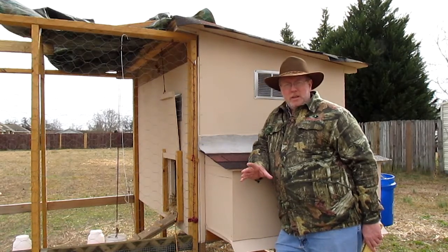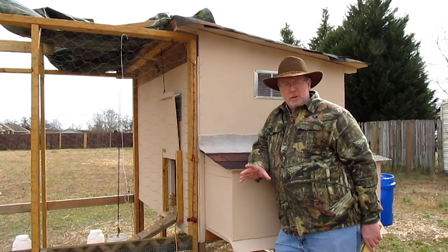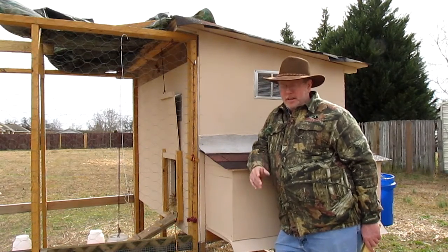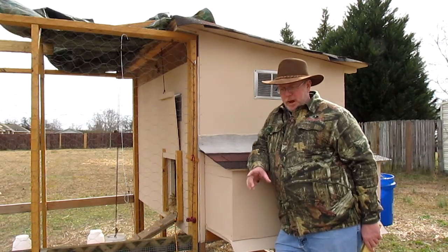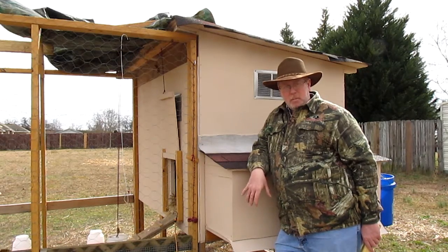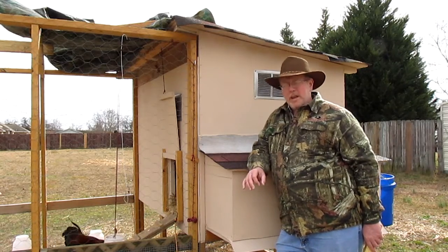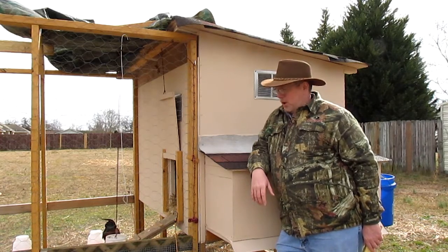But I do want to try something — for the life of me I can't remember who was the first one that suggested it to me. It was one of my subscribers, and I thank you very much and forgive me for not remembering who you are. What I'm going to do is try and put a fake egg in the nest box. I got two of them and I put one in each of the two different nest boxes to see if that helps at all.